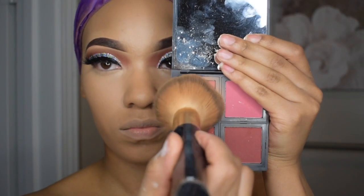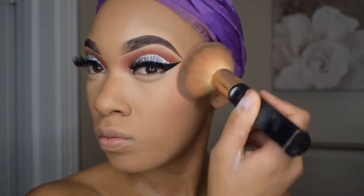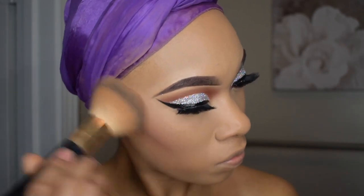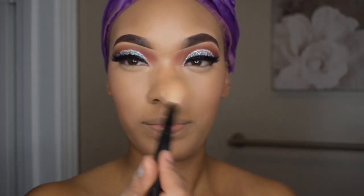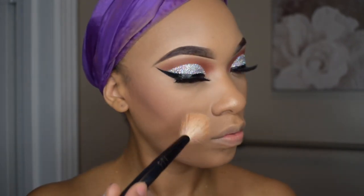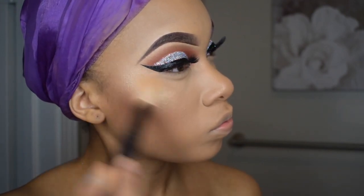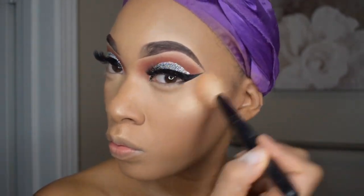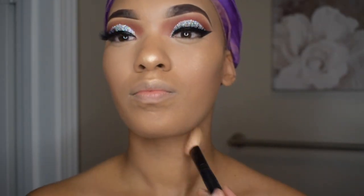For some blush, I'm using this palette by e.l.f. — it has four shades and I'm using that top left shade, placing it right onto my cheeks. For highlight, I am going to use my favorite highlighter by Maybelline, the Master Chrome Metallic Highlighter in the shade Molten Gold. I wear this highlighter every single day because I absolutely adore the shimmer it gives my face. With highlight there really is no limit — I apply it on my cheeks, my nose, sometimes under my brows, right on the top of my lip and even my neck just to give me an extra glow.